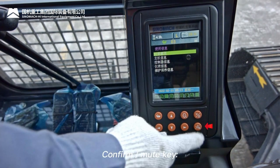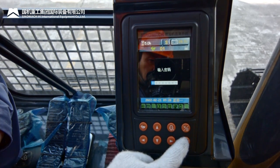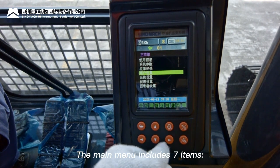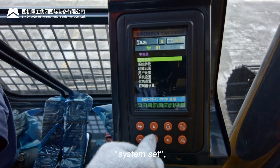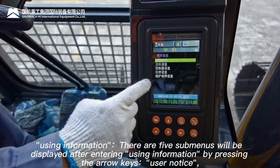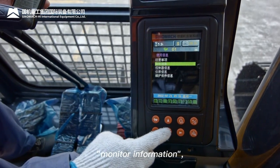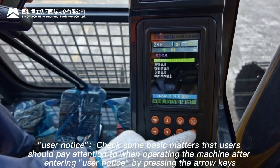Confirm/mute key: confirms parameter settings in the menu and stops the buzzer. Menu instructions: pressing the menu key enters the main menu, which includes seven items — using information, system parameters, fault logs, user set, system set, monitor set, and controller set. Under 'using information' there are five sub-menus: user notice, machine information, controller information, monitor information, and maintenance information.